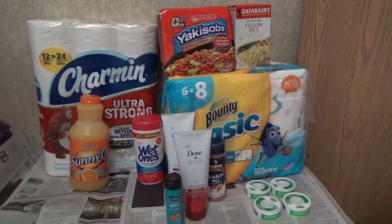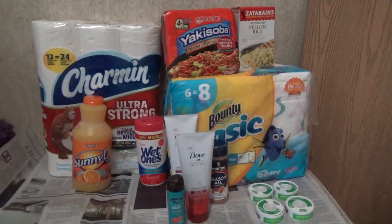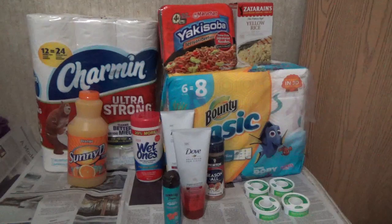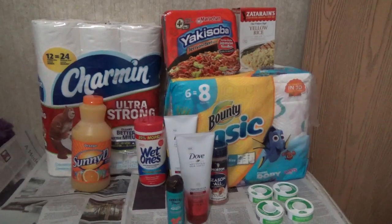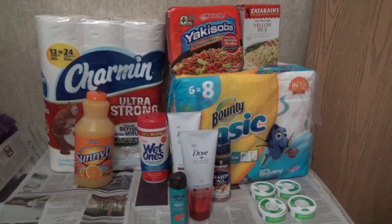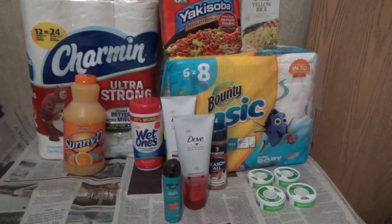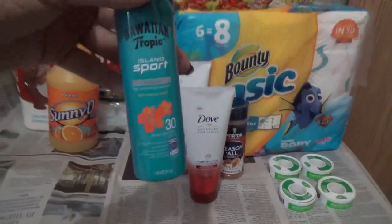The Hawaiian Tropics sunscreen is $2.04 at Walmart. There is a one dollar manufacturer's coupon available on SmartSource 6/05, one dollar off one. So you pay $1.04. Ibotta is giving you back $2.50 for purchasing that item. So $2.50 minus the $1.04 I paid - this ends up being not only free but a $1.46 money maker!